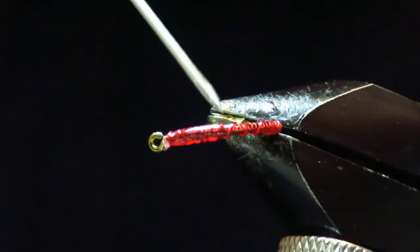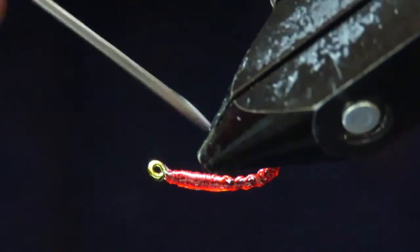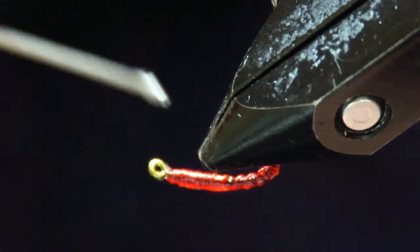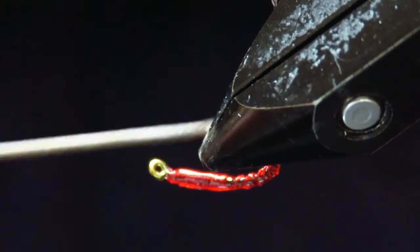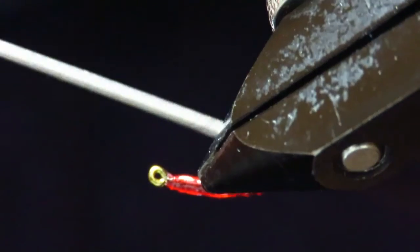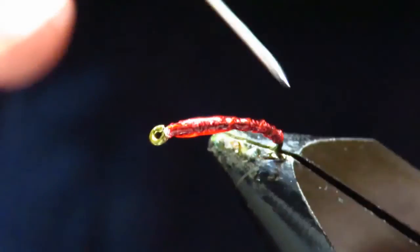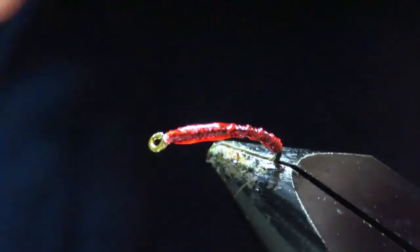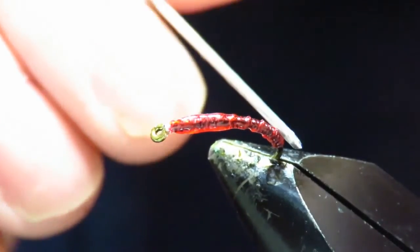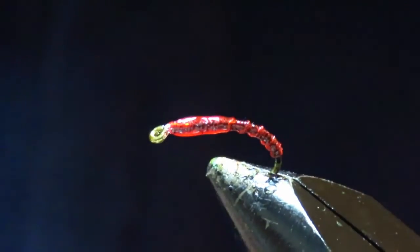You could actually just varnish it at this stage — you don't need to put this on. Make sure your ribs are spread out properly. And if you want to keep the shape of your ribs so that they're prominent, just rub your bodkin in between the ribs and that will make them stand out. Right, we'll set that.